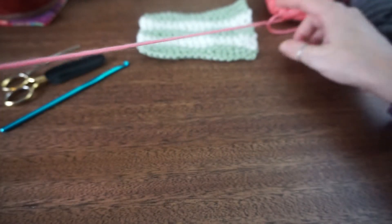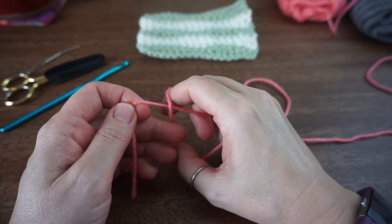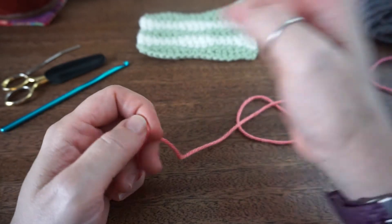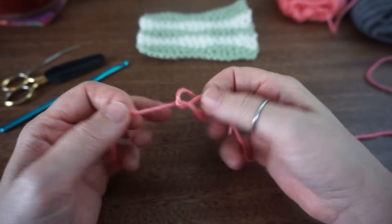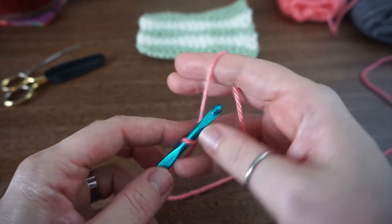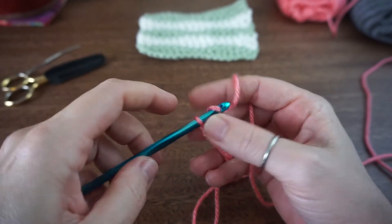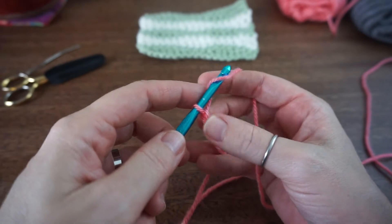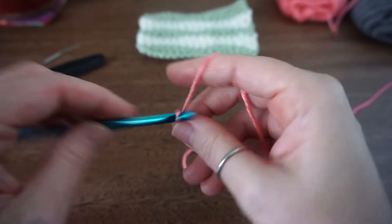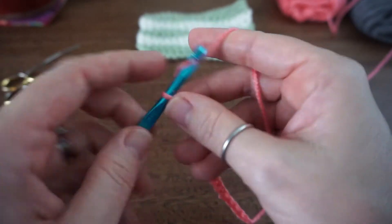To do this stitch it is in multiples of 8 plus 1 plus 1, so if you want to make a baby blanket or a scarf you'll need those numbers. Start off with your slip knot and I'm going to chain up my 16 for my multiples of 8 and then add my plus 1 and plus 1 at the end - here's my 16 chains and then my two extra.